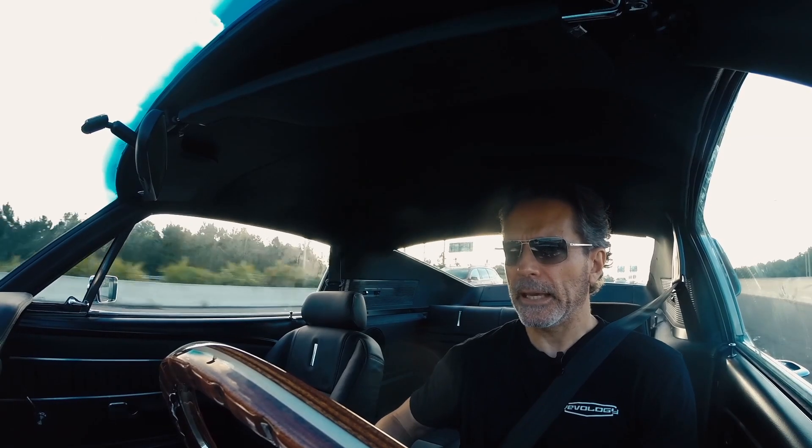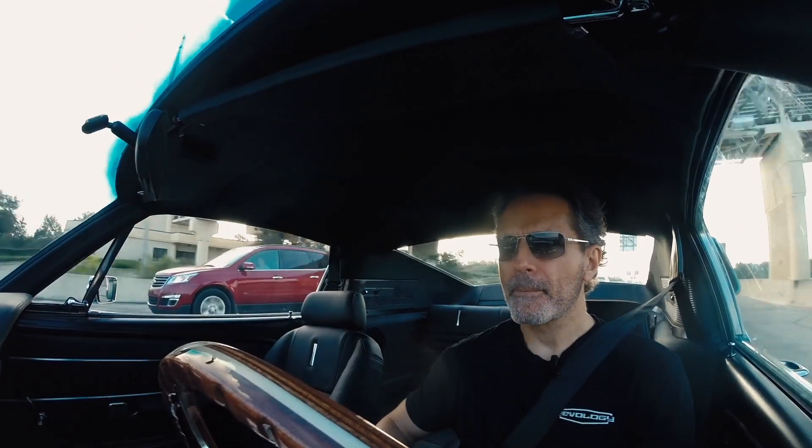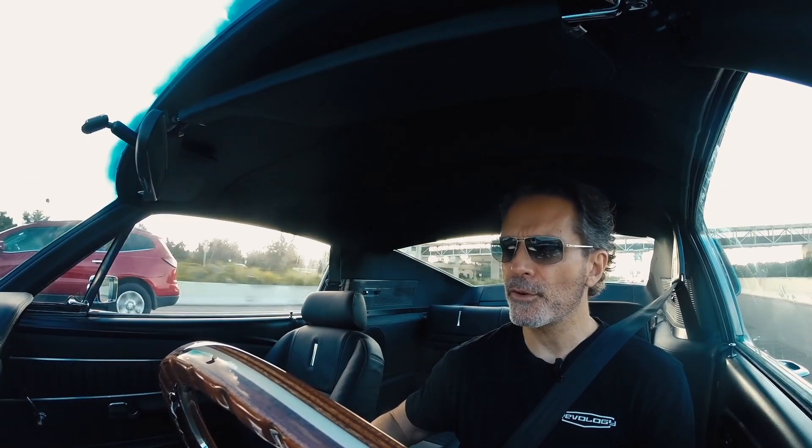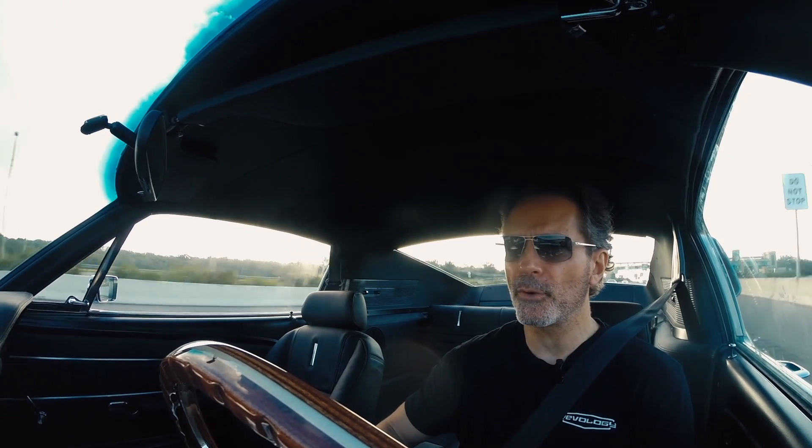The key to doing something well is practice, really — to do it consistently over and over and perfect your technique. And that's what we do at Revology Cars.